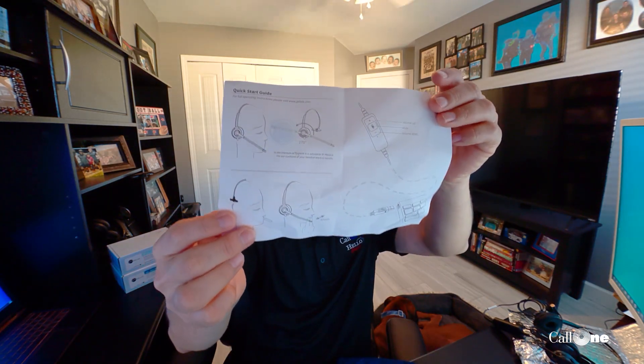Let's see what else is in this little bag, because there's more stuff in here. You get the quick start guide. It comes with leatherette ear cushions, but they also include foam ear cushions, which is kind of nice. And then you also get a little headset holder.